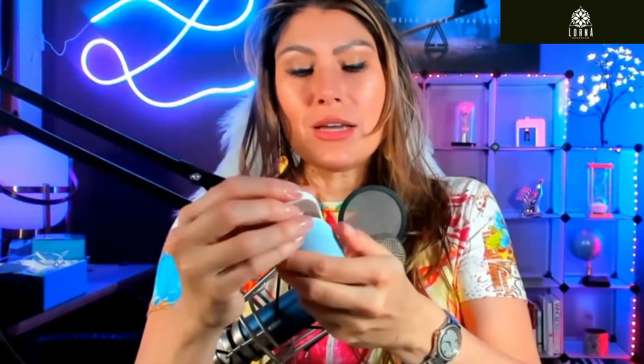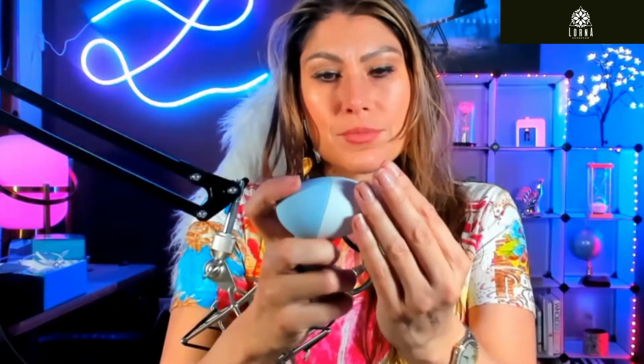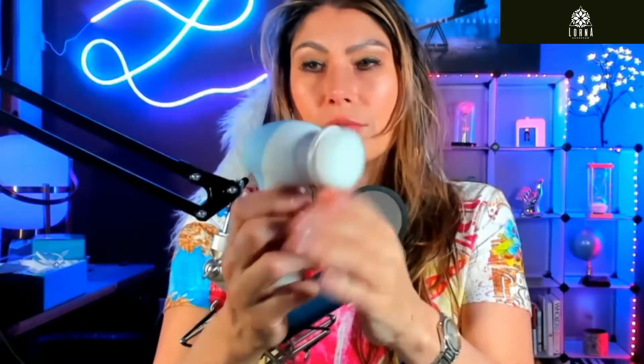It takes two double-A batteries — I recommend using rechargeable batteries. It has two speeds: high and low, and then off. You change the heads here. I like these brushes — they're very, very soft.